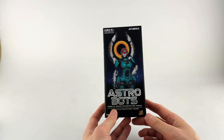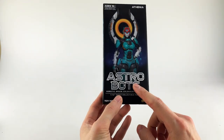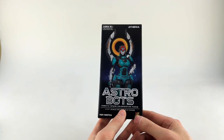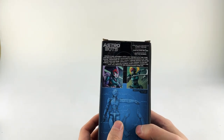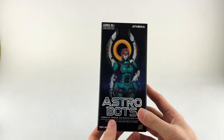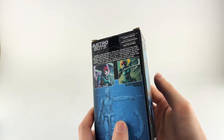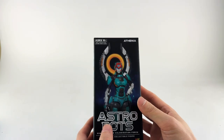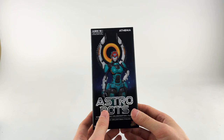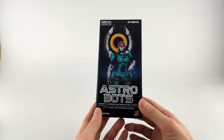We are coming with a new set of figures I haven't reviewed before. This is from Astrobots — if you don't know what Astrobots is, it is a new comic series from writer Simon Furman, a well-known Transformers writer, and artist Hector Romero. Their first issue just came out or is coming out very shortly. It's a new original property — not a third party, not a Transformer.